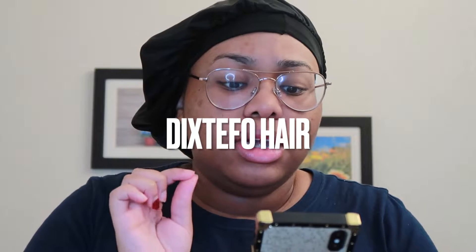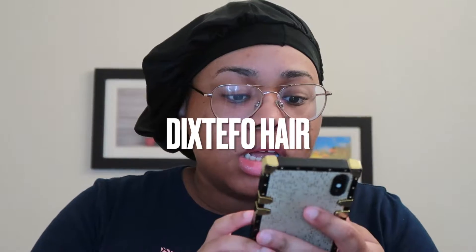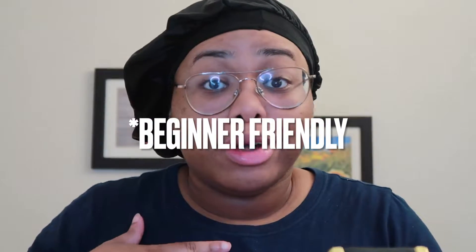The company name is called Dixtfo Store — D-I-X-T-E-F-O — I'm gonna put it on the screen. It is a 16 inch wig and it's also a T-part wig, so the lace is literally like a T. You only work with a little bit of hairline here and then the lace, and all the sides are just tracks.